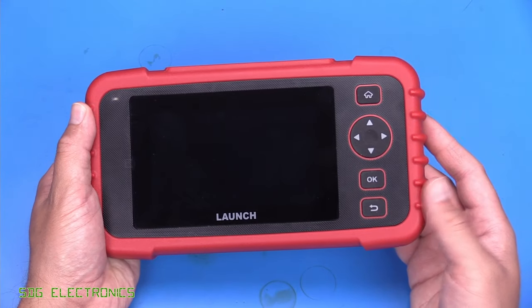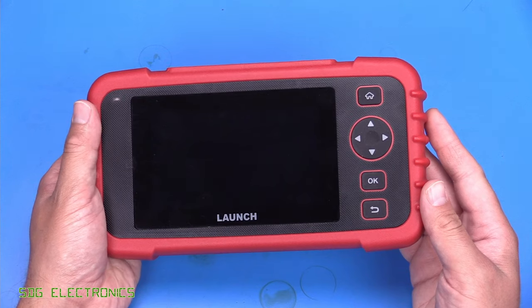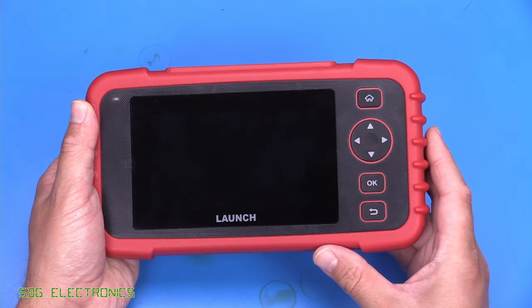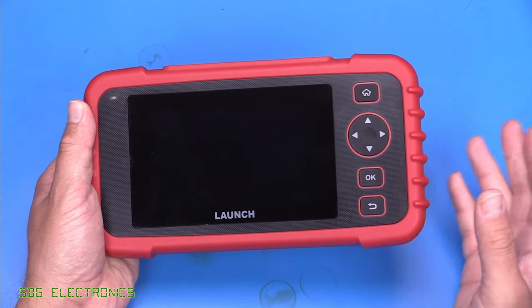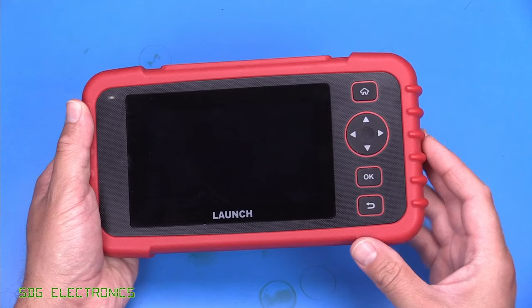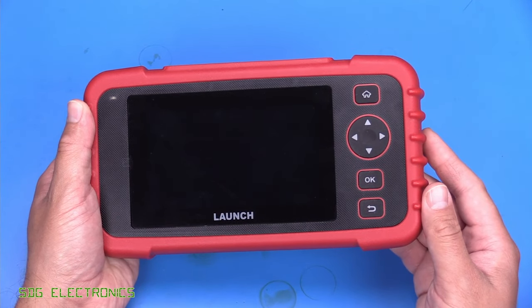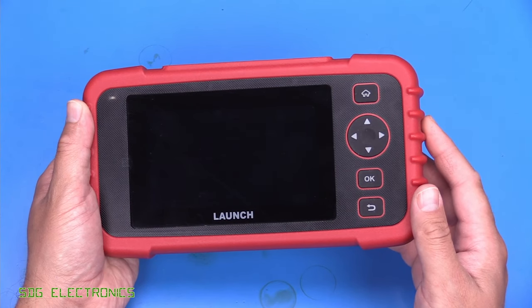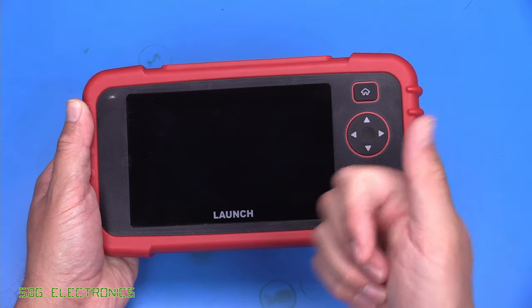So that's the Launch CRP123X. There's not really too much to criticise — it seems like a pretty decent device with no problem diagnosing that Ford Focus. At this price point I think it's a pretty good option for the avid DIYer. If you've got any thoughts or comments, don't forget to leave them below. I'll put a link to this item in the description if you're interested. Until next time, thanks for watching.